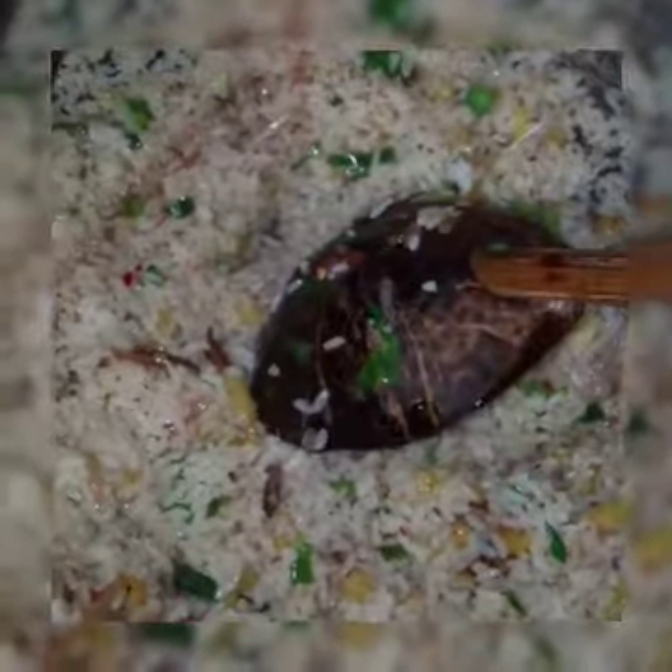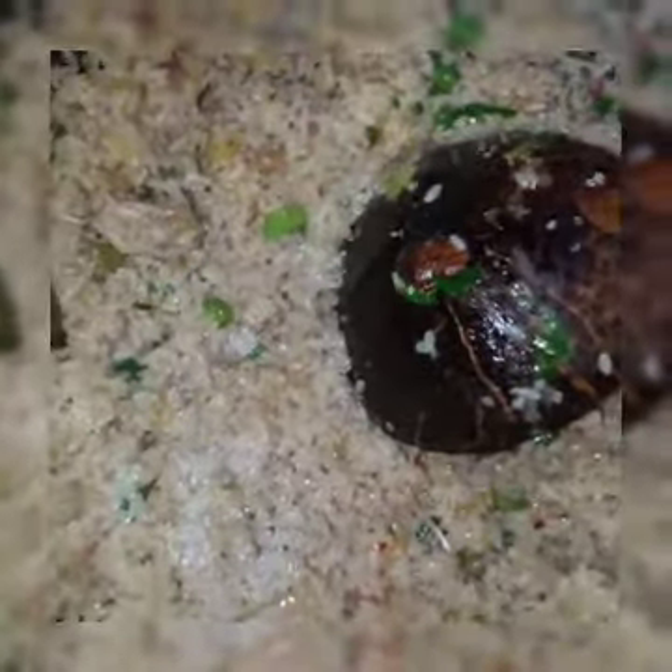We will cook the soy sauce. This is the recipe. I'll see you in the next video.